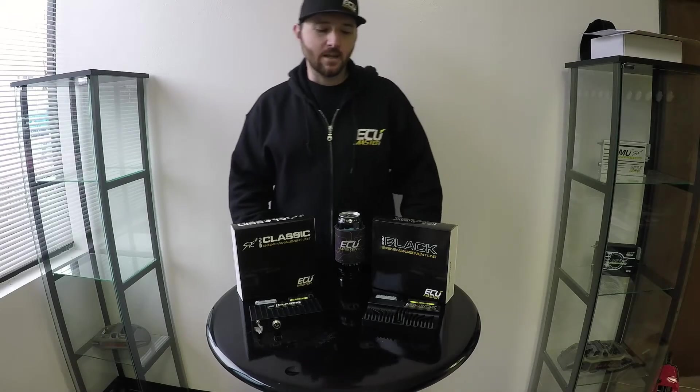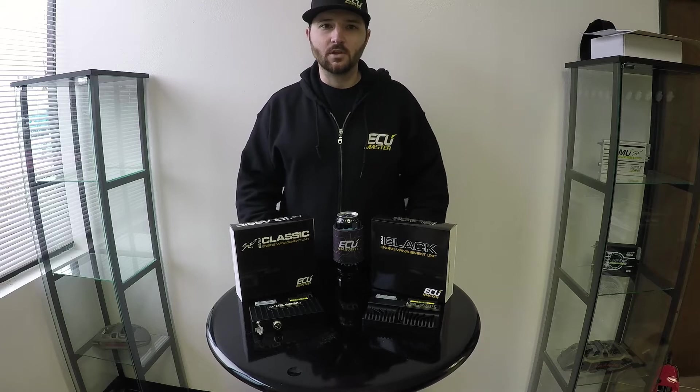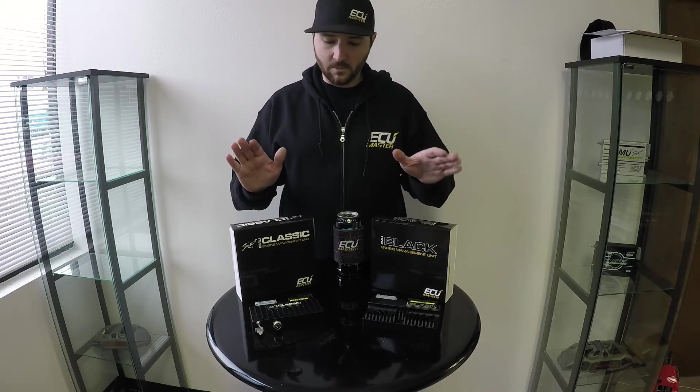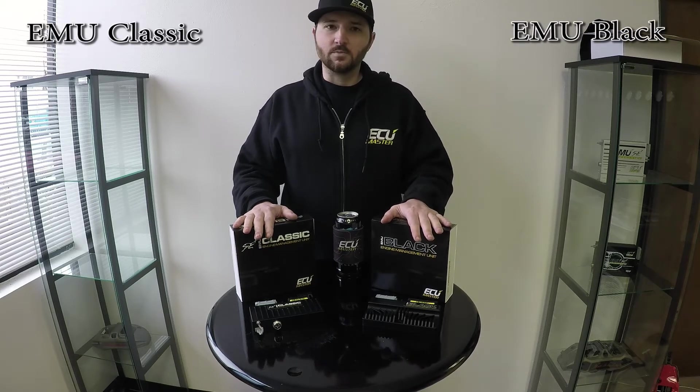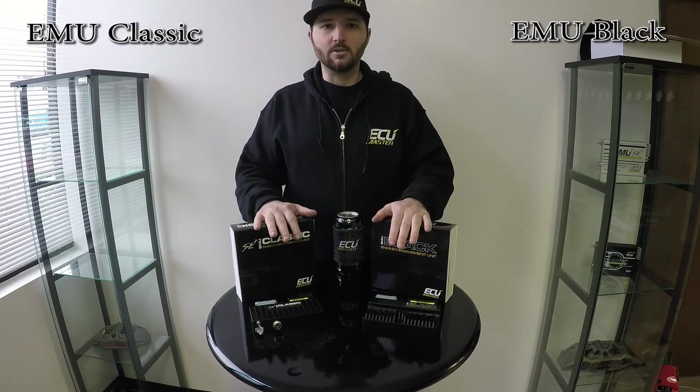Hey, Zach with ECU Master here. Today I'm going to go over a question I get almost daily, which is which ECU to choose. So we have two choices for ECU Master products: the EMU Classic and the EMU Black. I'm going to go over some differences between the two units that hopefully helps you make an educated decision.